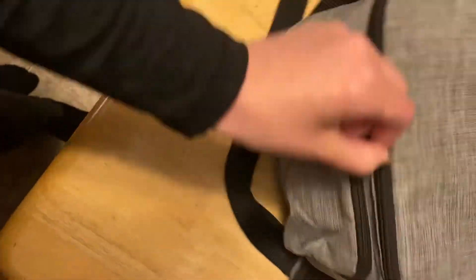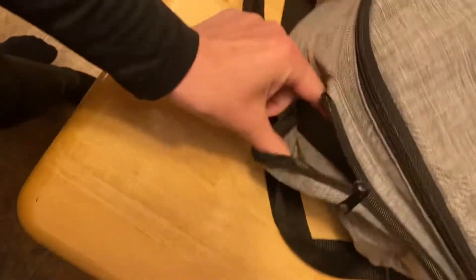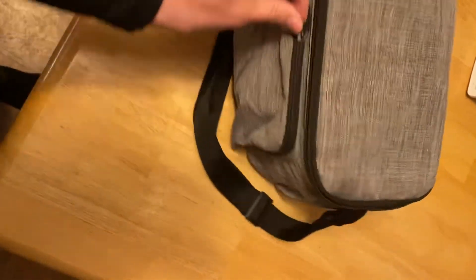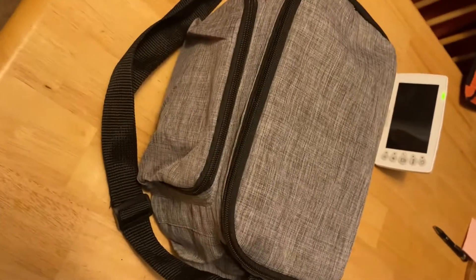And then this pocket's pretty cool. You can put any extra forks or spoons or anything like that in your adjustable strap. Am I selling it or what?